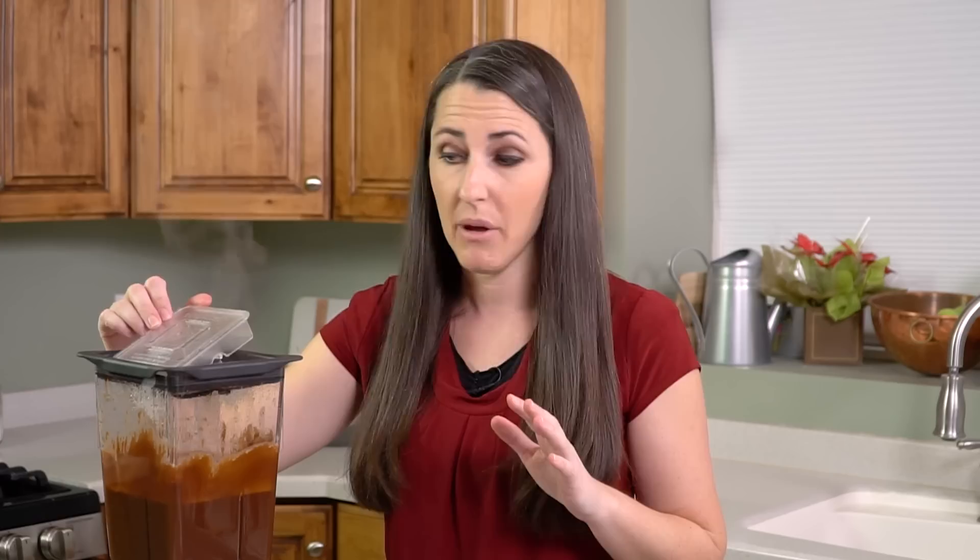When blending hot liquids it's important that you have a way for the steam to escape. Otherwise pressure will build up and you'll have an explosive hot mess on your hands.